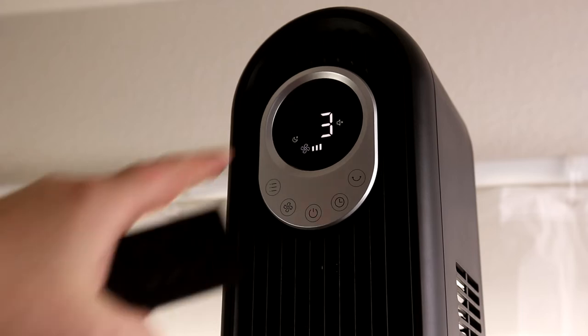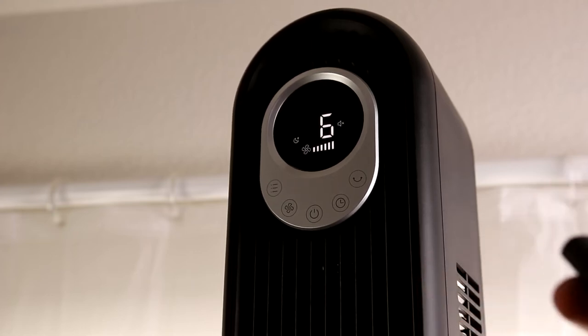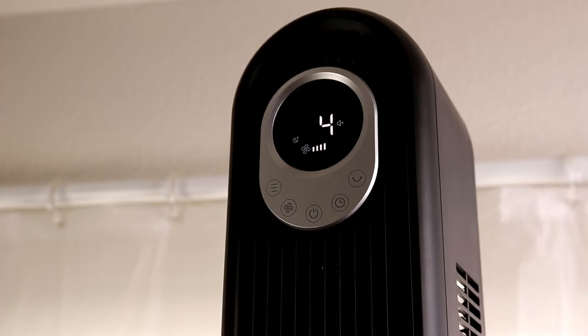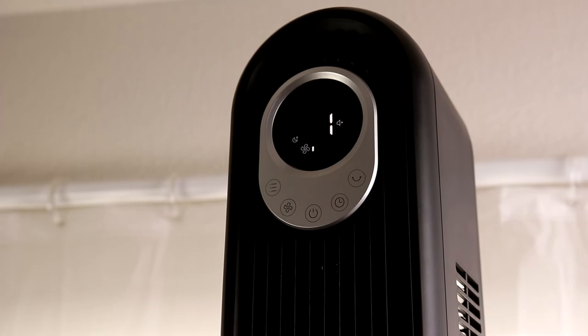The last setting is night mode. What it's going to do is decrease in level every 30 minutes. So if you put this on at level six and go to sleep, eventually you'll fall asleep and you don't need the fan running full bore. It's only going to drop by two levels at most — so from level six it goes to five after 30 minutes, then four after another 30 minutes. If it's at level three or two it'll finish at level one. So it'll save you power in the long run.